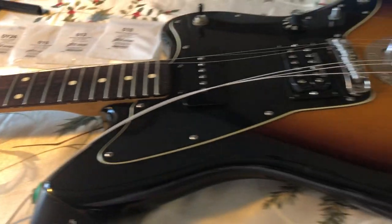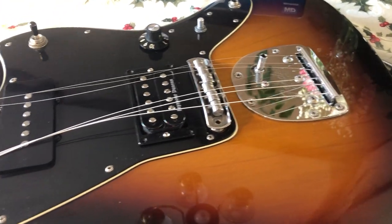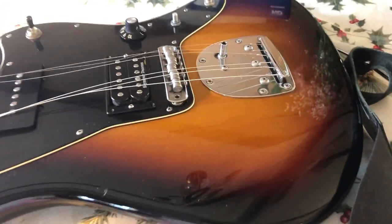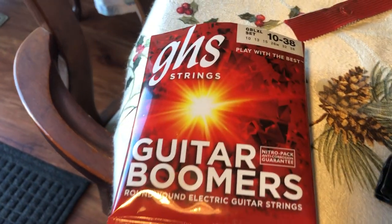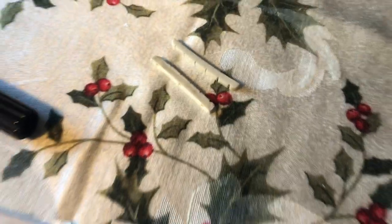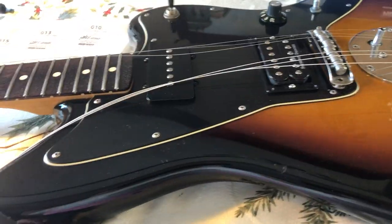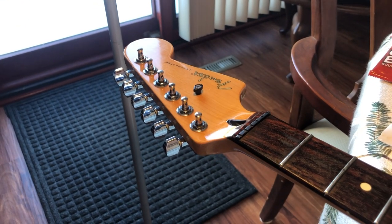I always wanted to make a video about putting strings on a guitar for beginner people who have no idea. I chose this Jazzmaster because it's my favorite guitar, and I chose these Boomer 10-to-38 strings because they're my favorite. I also wanted to show my two nuts and my string tree. So I'm gonna make a video about putting strings on an electric guitar.